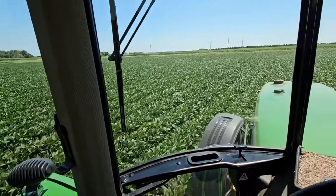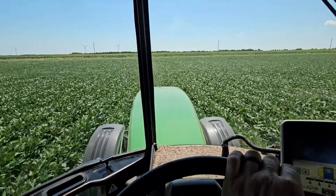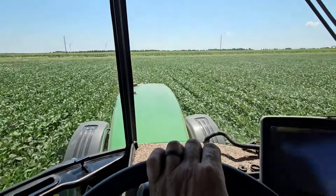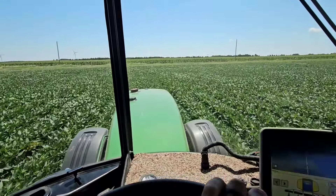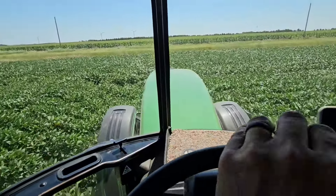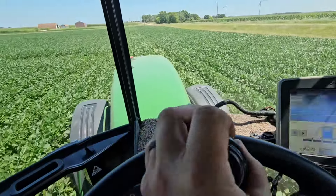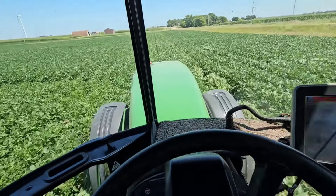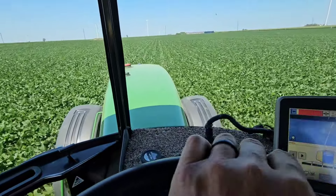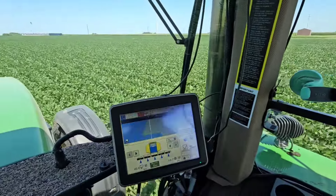We're getting some fungicide and insecticide on some beans. Definitely doing some damage with the bigger tires, but we're making it work. Took the duals off, but now it's not all that stable. I sprayed this a little over three weeks ago with Liberty, so you can see my tracks pretty good.